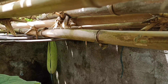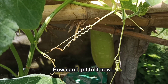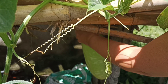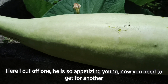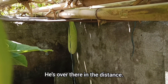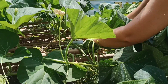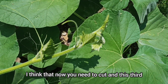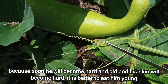Два вот таких вот уже больших плода, и я думаю, их надо уже срезать, пока они молодые. Вот один я срезала — такой аппетитный, молоденький, прям как я люблю. Теперь нужно добираться за вторым, он у нас вон там вдалеке. Нужно срезать и вот этот третий, потому что совсем скоро он постареет и шкурка у него станет жёсткая. Лучше съедим его молоденьким.